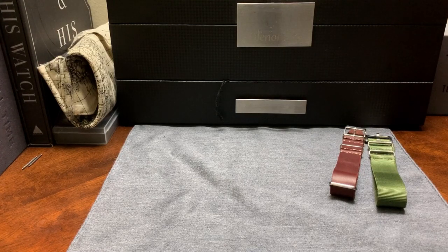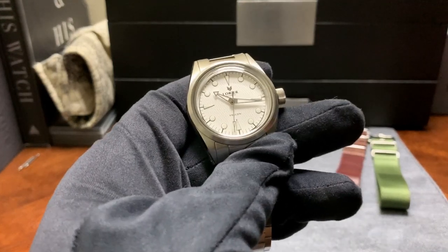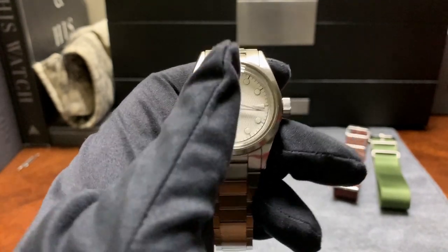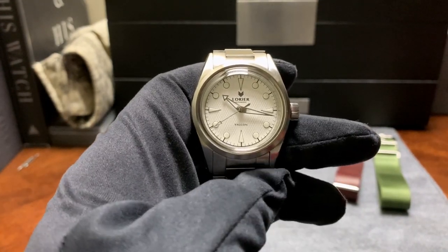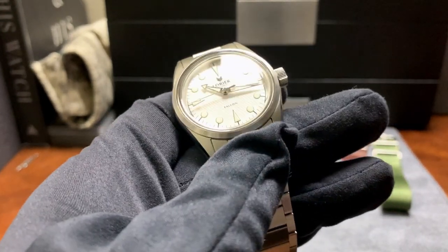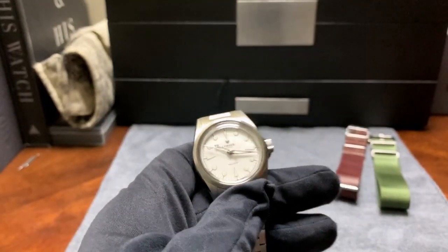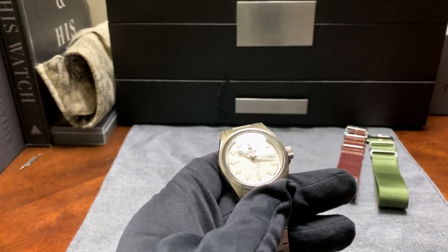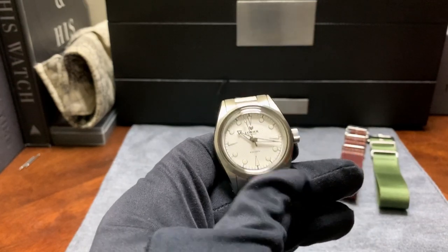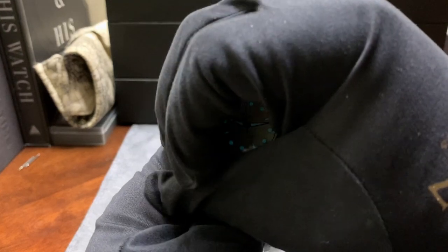In terms of positives, one is the no-date on this watch — I think it adds a nice amount of symmetry to the dial. You have "Laurier," you have "Falcon," and that's it — perfectly symmetrical. Next is that texture on the dial; it looks amazing. It's a feature that even from almost two feet away you can see that texture, and it looks great. The loom on this is also nice and strong.